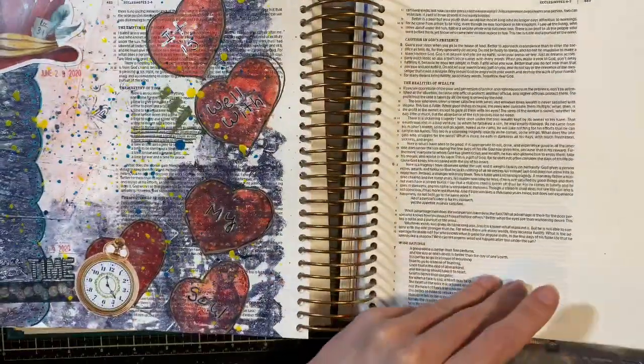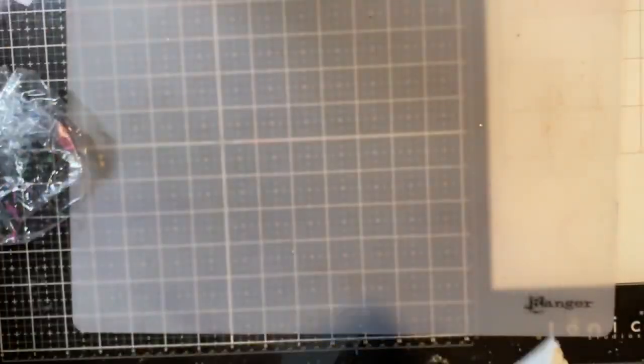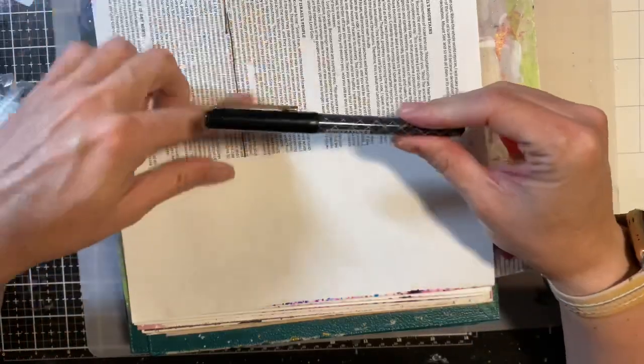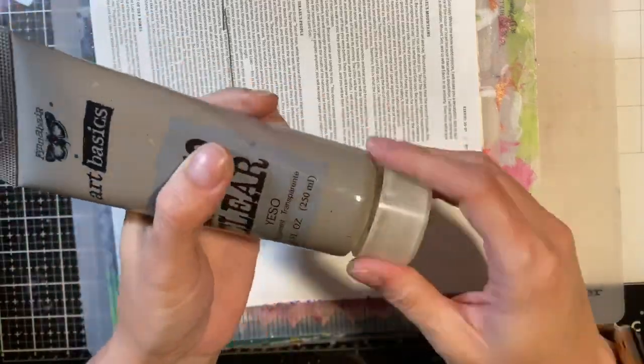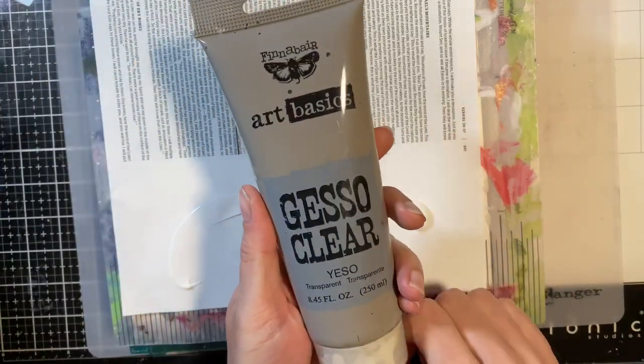I have some pages already done and today I'm going to be working out of Ezekiel. What I do is take this little backing and slide it behind the page I want to art journal on. Then I take my pen first and underline the verse. After that I take some clear gesso — this is important because if you gesso pages together you might not be able to open them, so I'm just priming the surface. I'm using this one by Prima; it works great and other clear gessos work just as well.